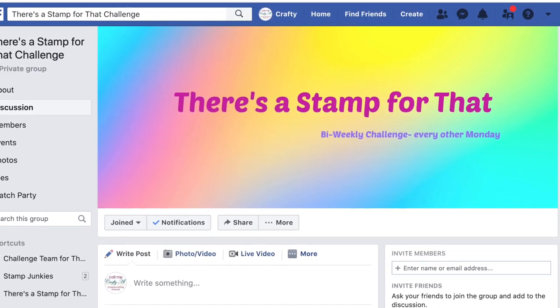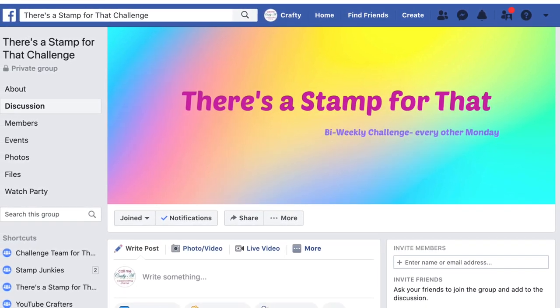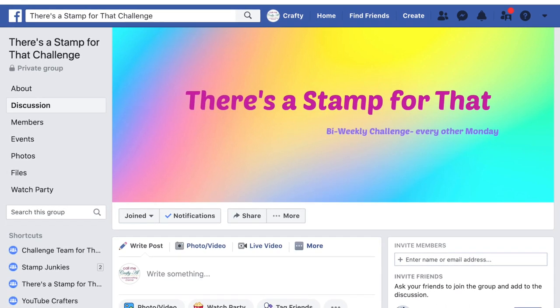I will leave a link in the description box below if you would like to go check it out. I know not everybody's on Facebook, but if you are I hope you would consider it.